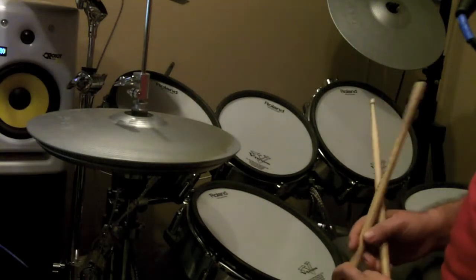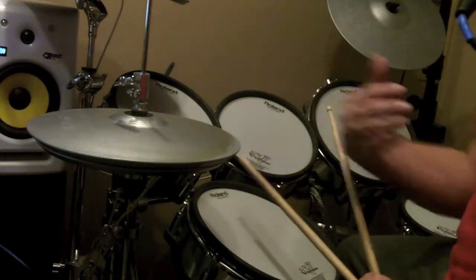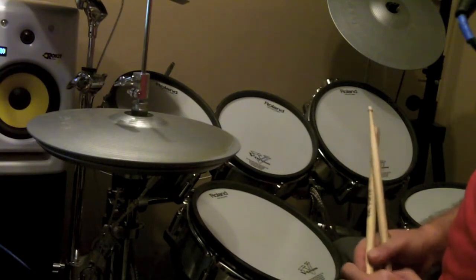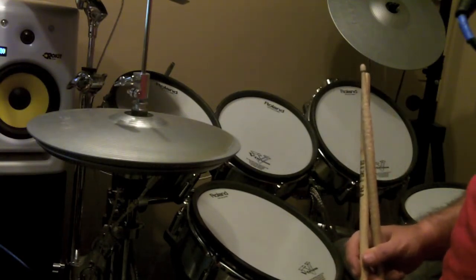Let's continue our discussion on grooving. We're gonna take this little track again and I'm gonna show you how not to groove. All right, let's go for it.